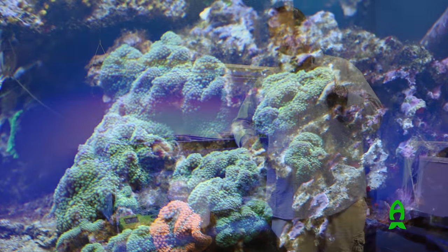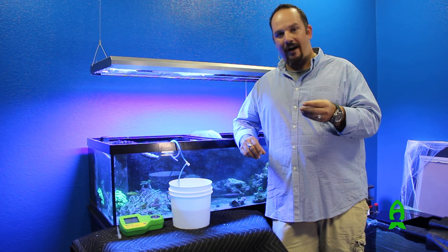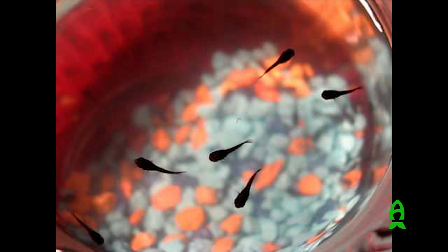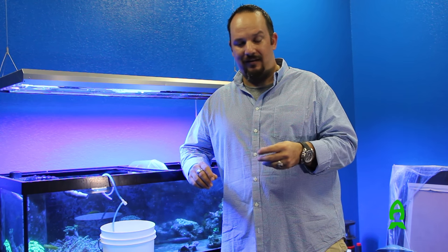Mollies don't lay eggs — they have fry. When the female mollies deliver live fry, they already come out swimming and ready to eat. So if you want to keep them, you have to separate them from the parents, or if you leave them in the tank, they actually become food for the bigger fish or your anemones.